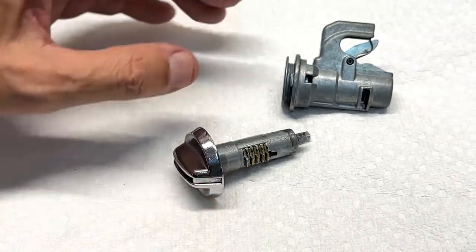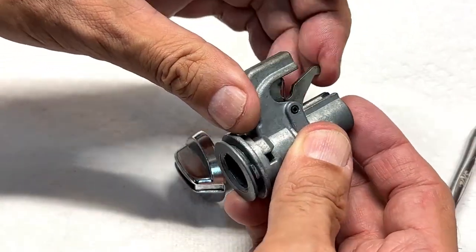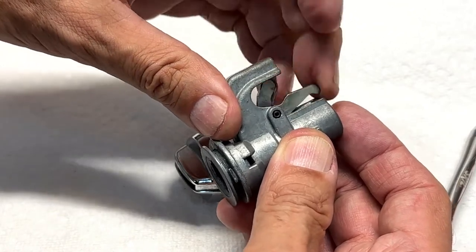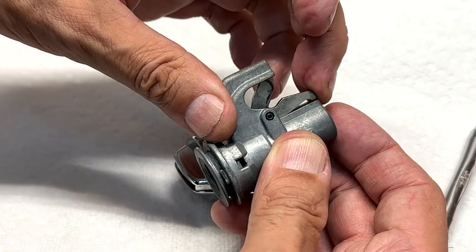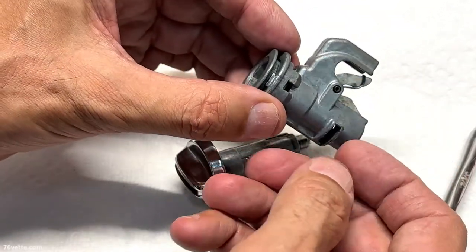Number five — there it is, the tumbler comes out of the housing. And of course there's nothing to hold the lock — to hold this latch in place — so it'll go back to the open position.